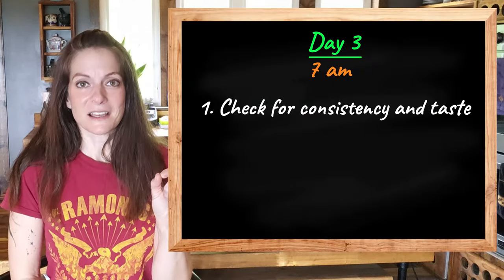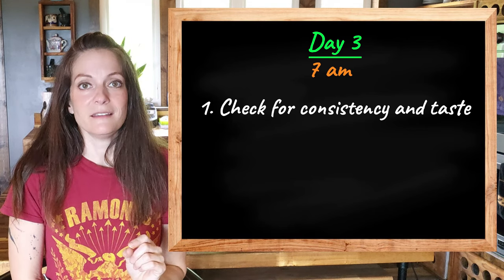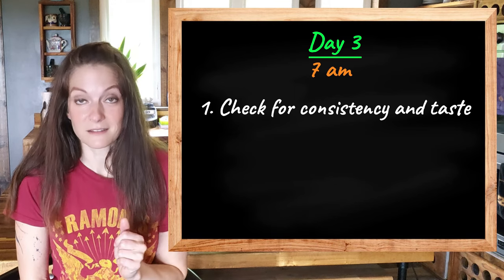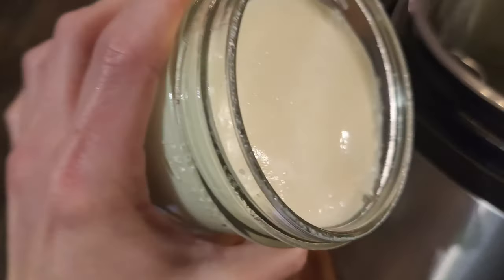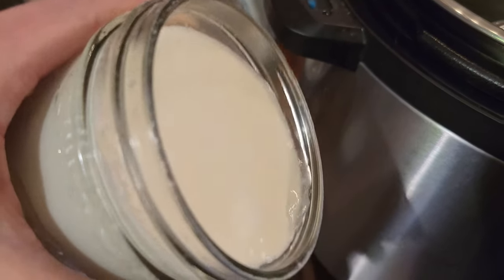Day 3 at 7 a.m. — this is after nine hours of incubating overnight — I start checking to see if the consistency and tanginess is how I like it, or in this case how you like it. You're wanting to see that it kind of sticks to the sides of the jar. If it's still loose or not as tangy or tart as you'd prefer, keep it in the Instant Pot until it is. You usually get there by the 12-hour mark, so just keep checking.